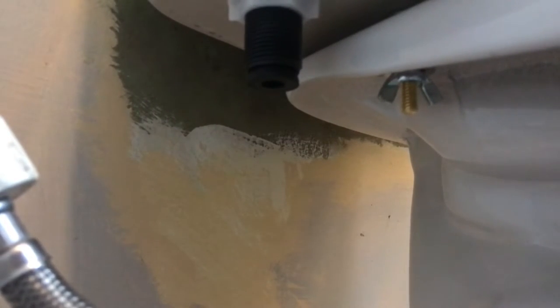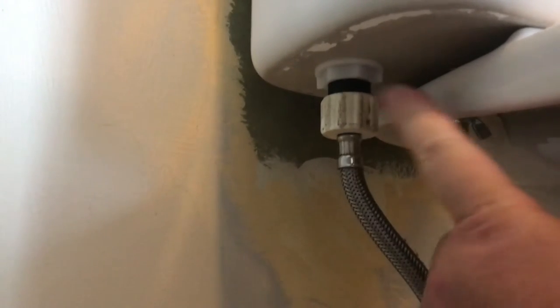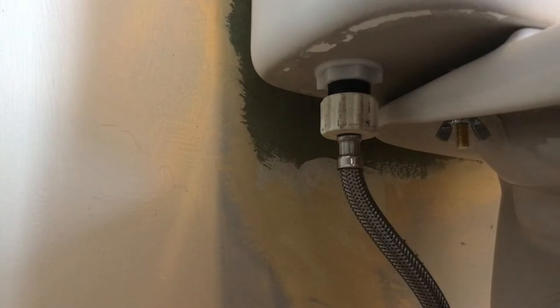Step ten: reconnect your supply line. Do it hand tight — it's got a compression washer in there. And that's it. All we have to do is turn on the water. Watch for leaks around this area, let it fill up, and that's it.